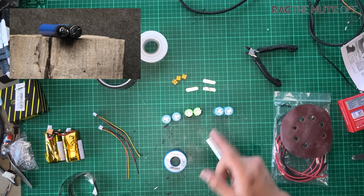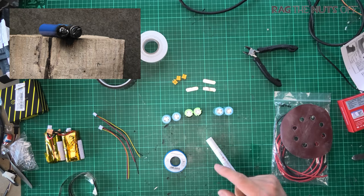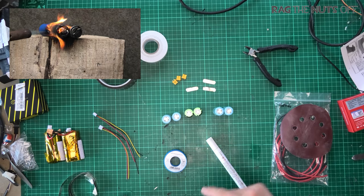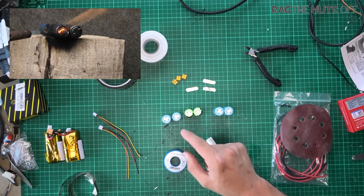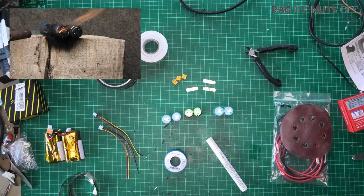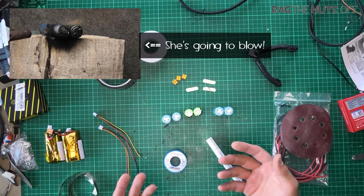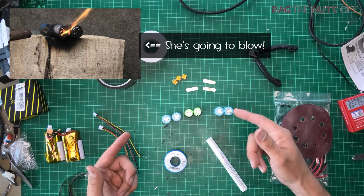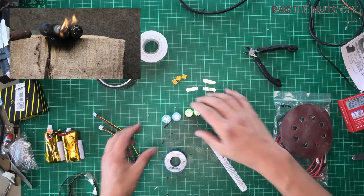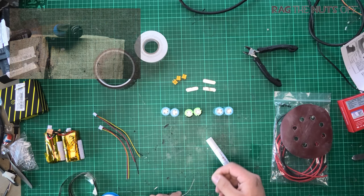I discovered that if you put a blowtorch on the end of one of these Li-ion 18650 cells and hold it there for about two minutes, they will go bang. With a soldering iron for a very short period of time — literally less than one second — it is absolutely fine. Health and safety starts with you; wear glasses or safety gear if it makes you comfortable.